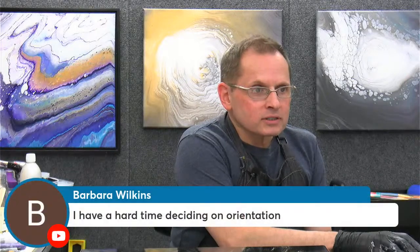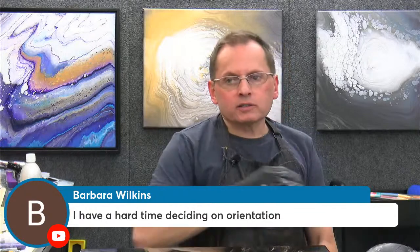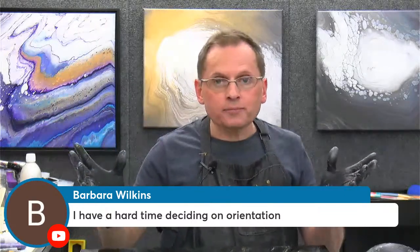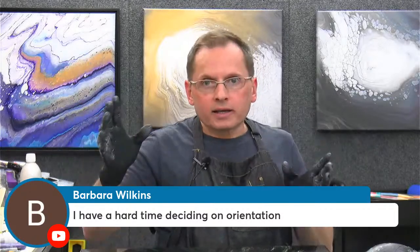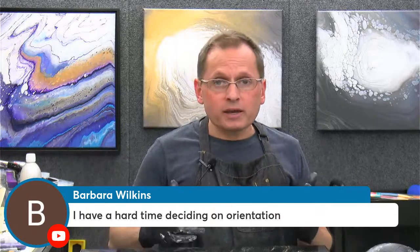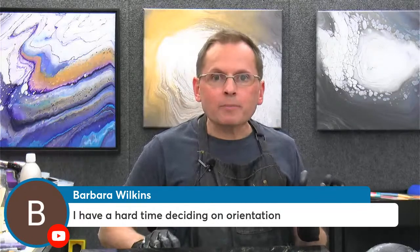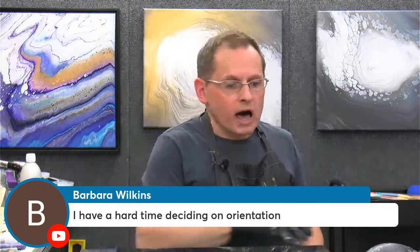Barbara says she has a tough time deciding on orientation — yes, it can be very tricky. One way I like to do it is if I'm having trouble, hang the painting in your house when it's dry, just leave it there for a while — maybe a day or two. Then turn it 90 degrees and leave it and see what happens. Look at it on and off throughout the day. What I've found is one of those orientations will just pop out at you and say, 'oh wow, that's the one I like best.' You kind of have to be away from the painting a little bit and come back with fresh eyes.